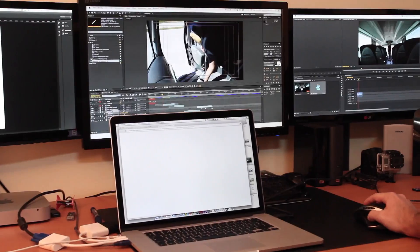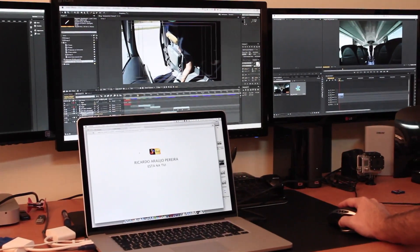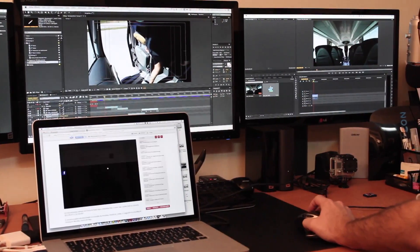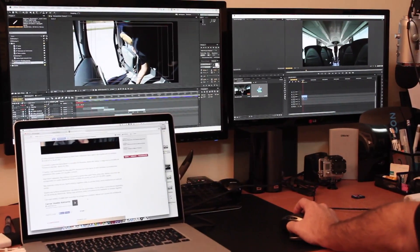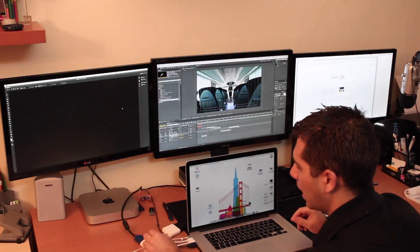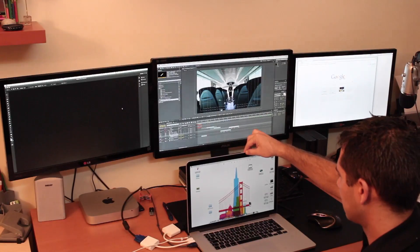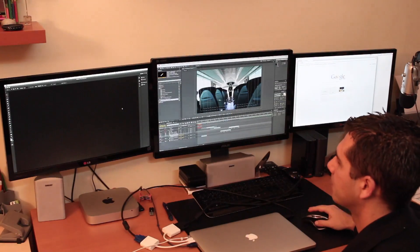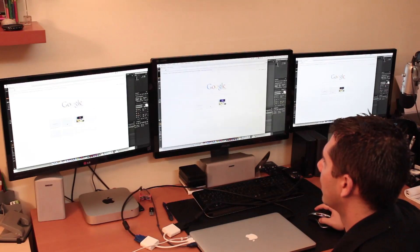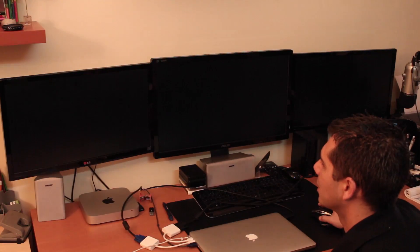One more thing I'd like to mention: if you want to close the laptop lid, I haven't tested how the cooling will work, but if you want to close it you'll have to connect the MagSafe to your Mac first. Once it's connected you can close the Mac. Now let's set the settings back.